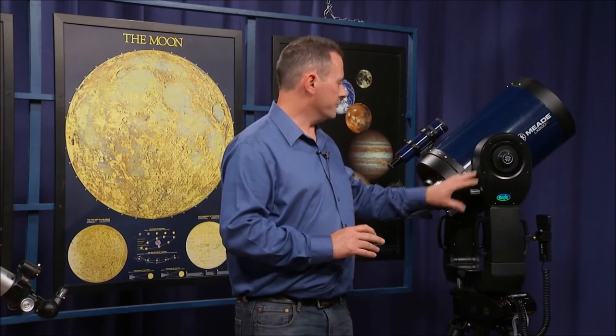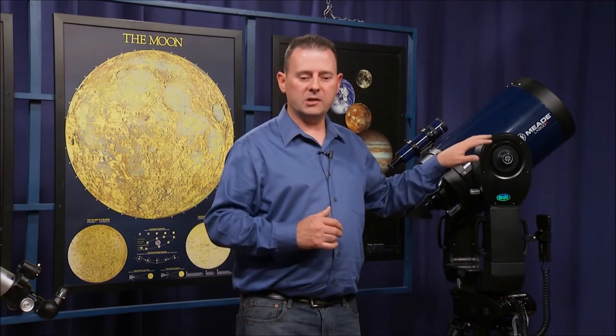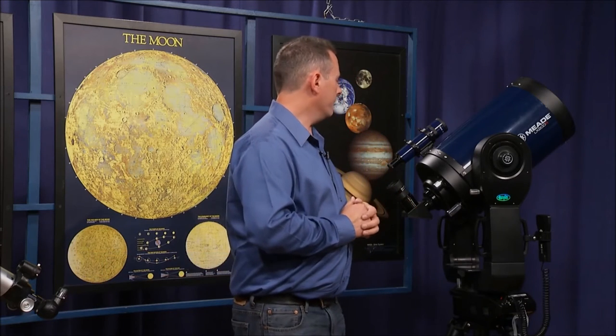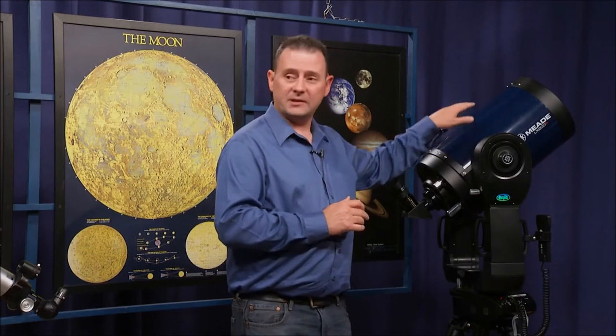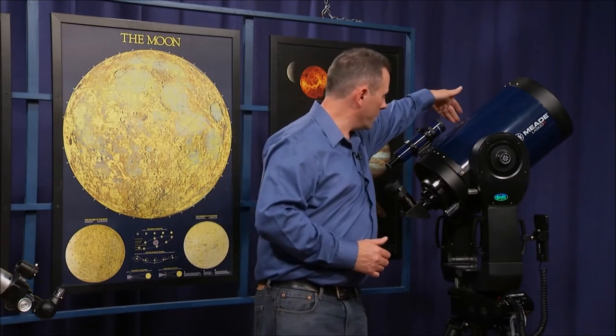One advantage of this scope is that it's a 10-inch scope, which makes it really heavy — probably approaching the limit of a single person to carry at any one time. But the nice thing is this telescope actually comes with a GPS. With the previous scope, you need to tell it the date, time, and where you are; with this one, it figures it out for you. There's a GPS unit that tracks with satellites to find out the date, time, your location, your altitude, and can calculate what it can and can't see from that position.